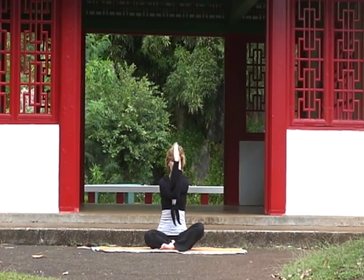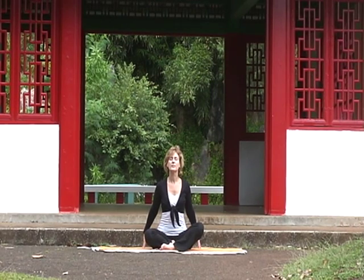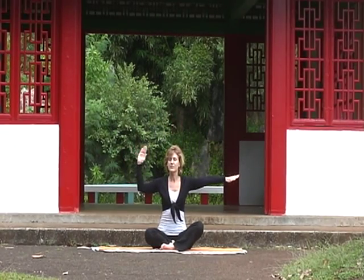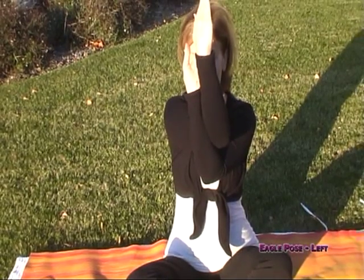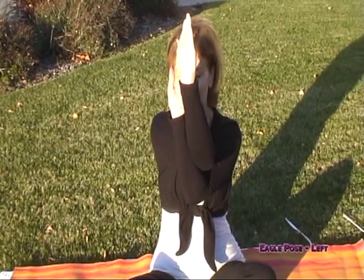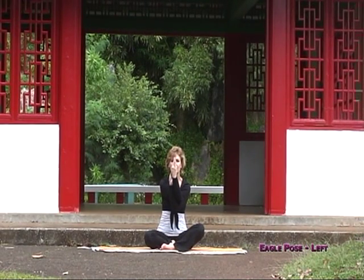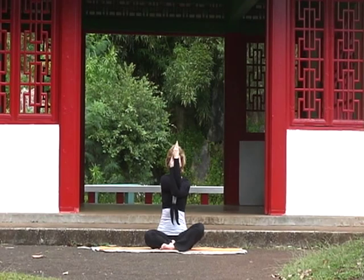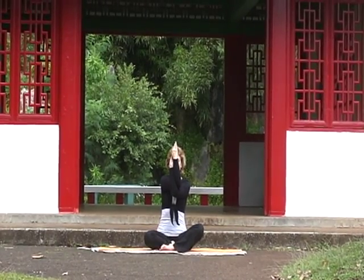On your next exhalation, release both hands down to your hips. Take a deep inhale and sweep your arms back up over the head. Release your arms even with your shoulders, bending the left elbow and bringing it directly in front of the nose. Take the right arm, sweep it underneath, wrapping the forearms and the hands. Take a deep inhale and as you exhale, lift the elbows up, feeling the wonderful stretch between the shoulder blades. Lifting the elbows up can remove soreness in the back and shoulders. In this restorative posture, remember to take deep cleansing breaths. Stay focused on your inhalation and exhalation and relax the entire body during this stretch.